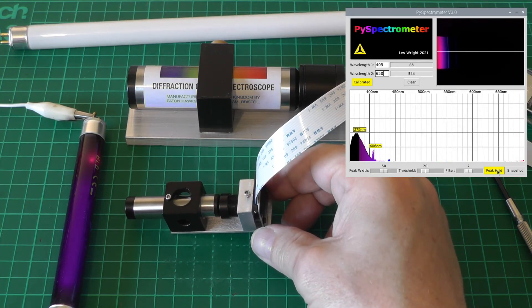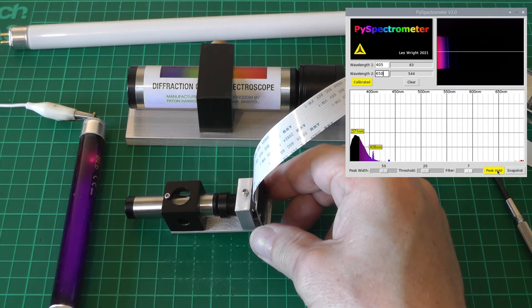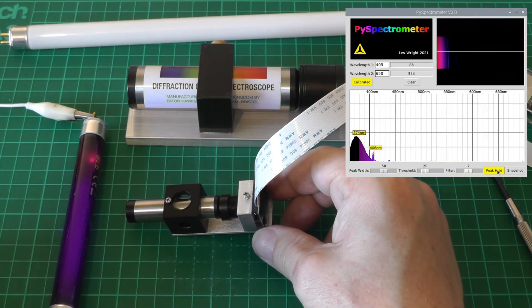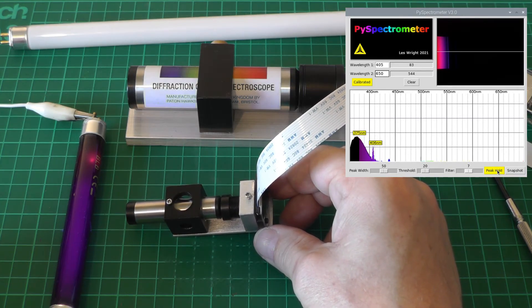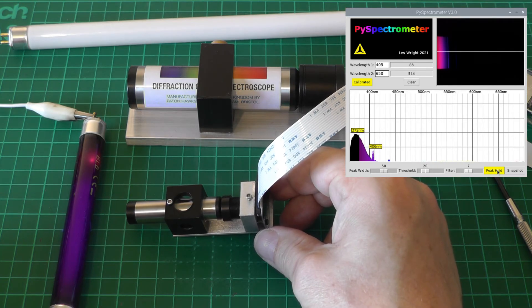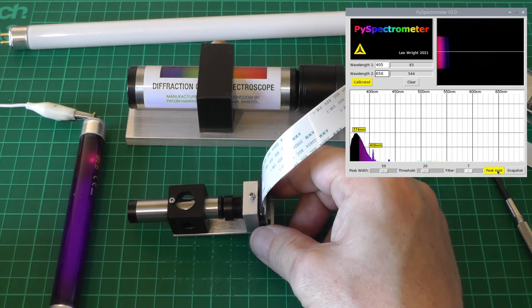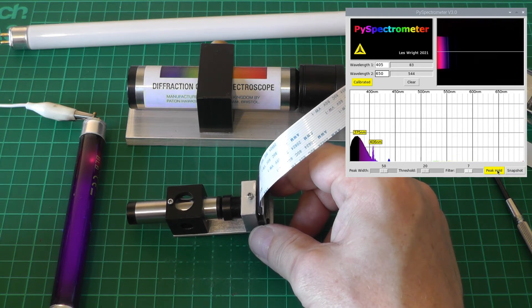Interesting - we can see a little way into the ultraviolet, which is really nice. Some viewers had asked how far into the UV these cameras can see; I didn't think it would be very far, but we can see a peak at around 375nm - that's actually pretty impressive, I'm surprised to even see it. And we can also see a 405nm line in there as well.